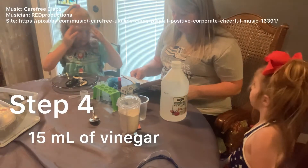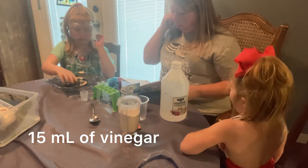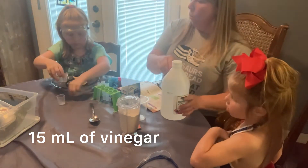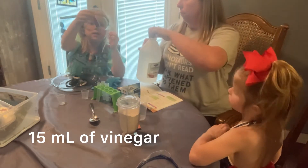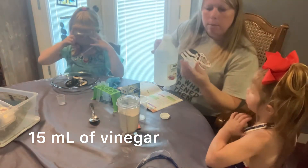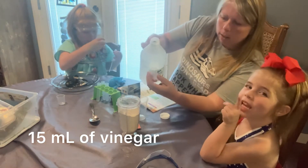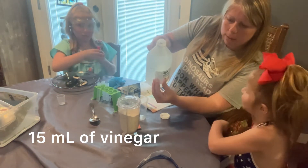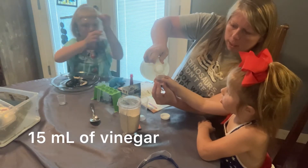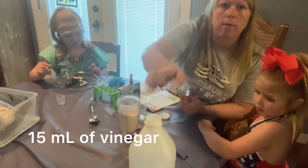So it says: measure 15 milliliters of vinegar in the small measuring cup with the Pasteur pipette, and add four drops of red food coloring, then stir the mixture with a clean spatula. You can use any food coloring — we're using pink today. 15 milliliters, Claire. That would be to this line right here. Would you hold it up so I can pour in the 15 milliliters of vinegar? Claire has the 15 milliliters of vinegar.